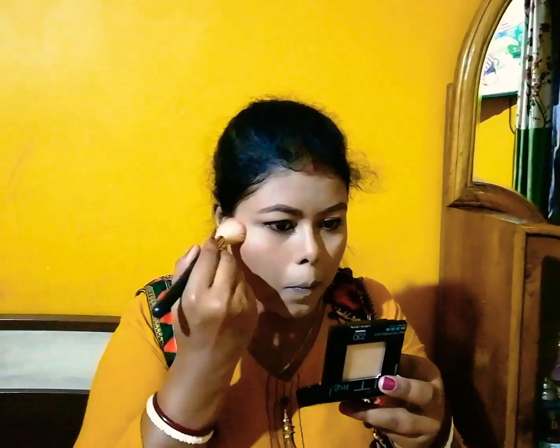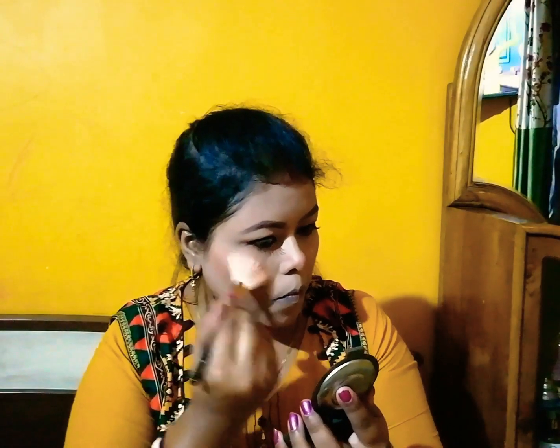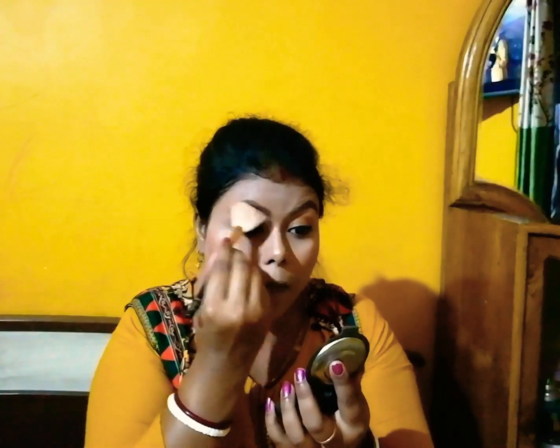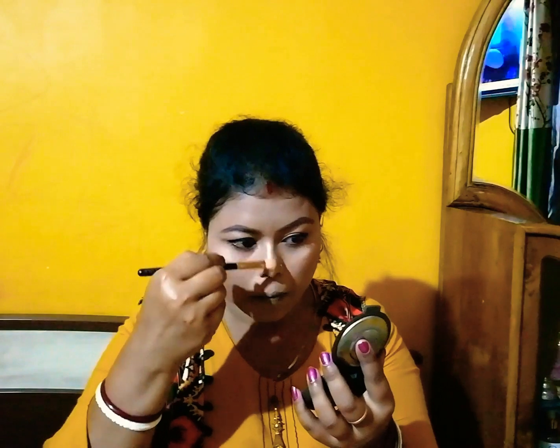Then I'm using the Maybelline Color Sensational blush in Peachy Sweetie on my cheekbone area, nose, cheeks, and chin. Then I'm applying this highlighter, which is a rose gold illuminating highlighter powder — it gives a subtle glow. I'm applying it on my inner corners, brow bone, cheekbones, bridge of nose, tip of nose, cupid's bow, and chin.